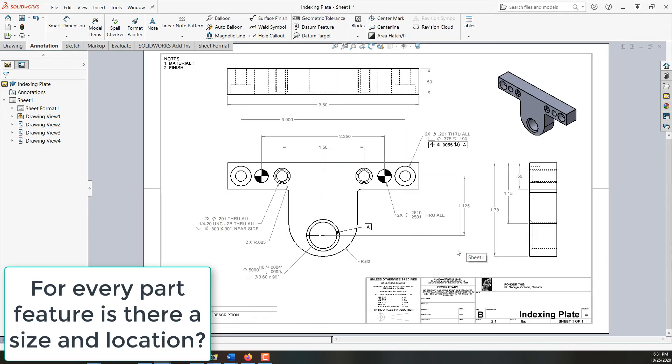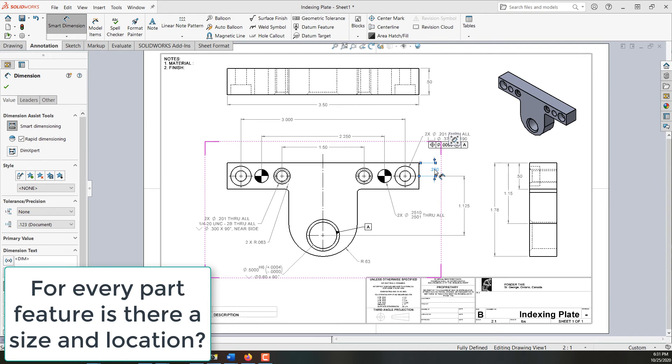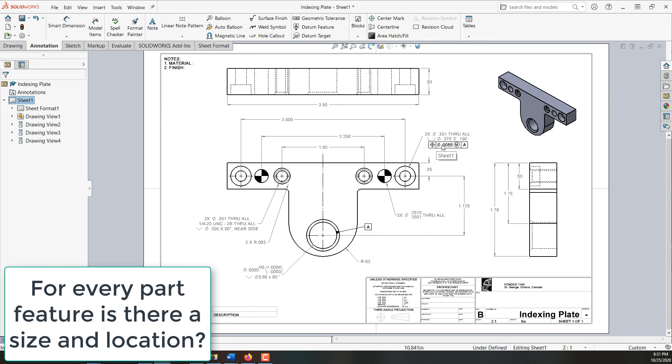I'll say okay and I want to check for missing dimensions. I take a good look and realize I don't know that these holes are on the center of this feature — visually it looks that way but I haven't done anything to tell the manufacturer it is. So I'll come back to smart dimension, choose this surface and this hole, add this dimension, and set its accuracy to two decimal places. Our hole positions do have the true position tolerance here, so they're good.